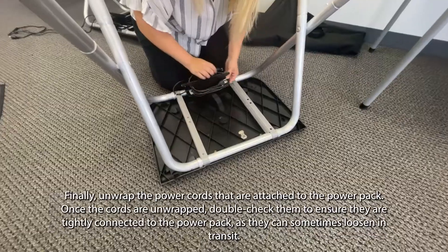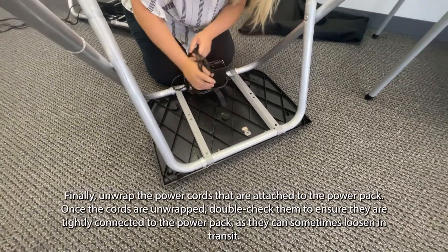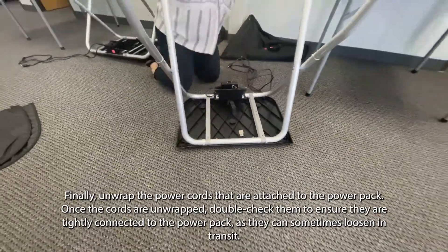Finally, unwrap the power cords that are attached to the power pack. Once the cords are unwrapped, double-check them to ensure they are tightly connected to the power pack, as they can sometimes loosen in transit.